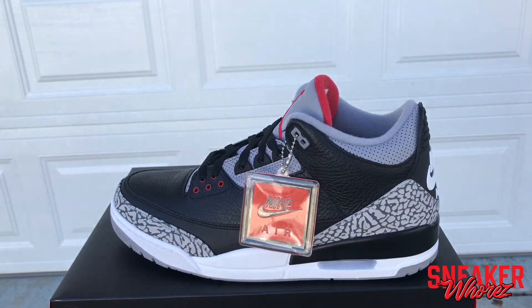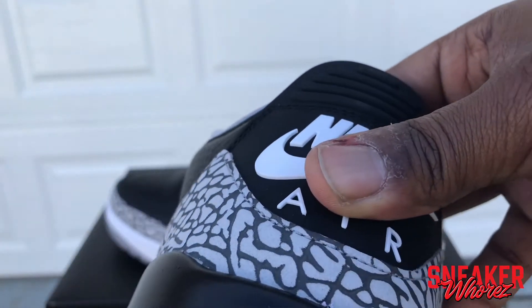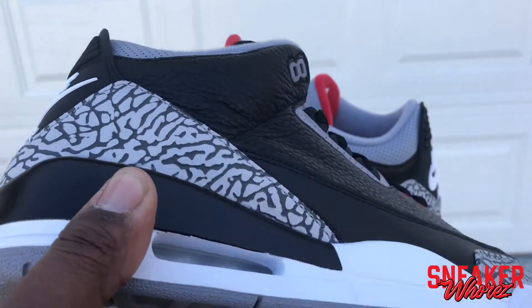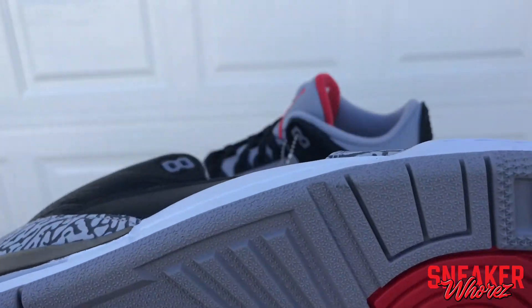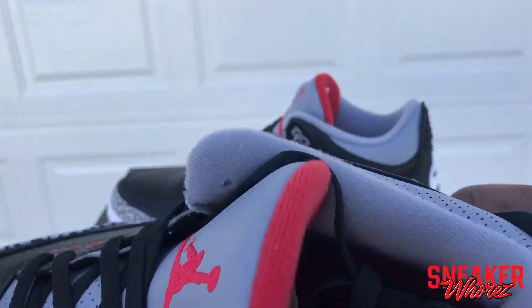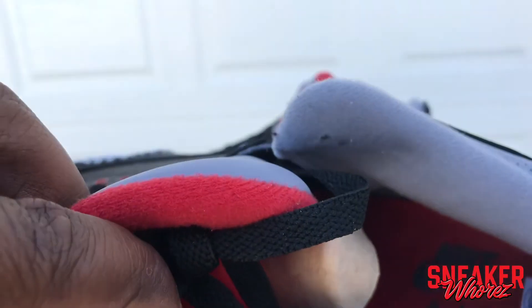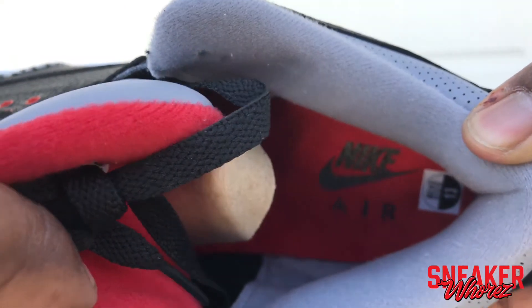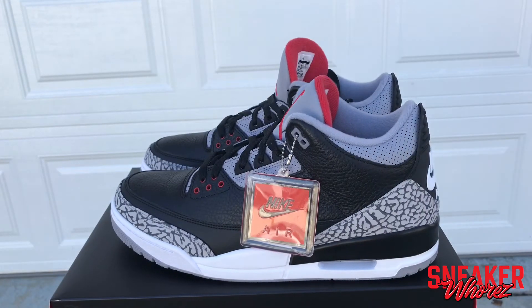That's what I did with my 2011 pair — I want to show y'all my 2011 pair too. I think I got finessed out of them. Somebody gave — well, I bought them for not too much, about the same as how these were when they came out, but I think they might be fake.